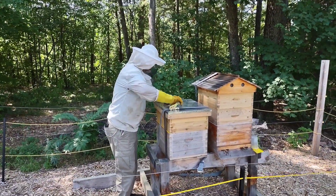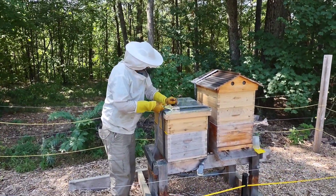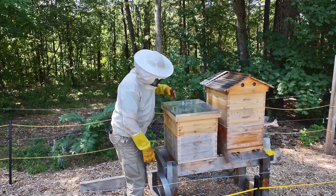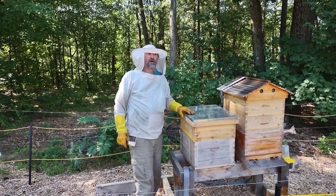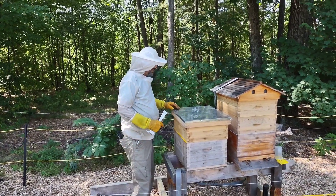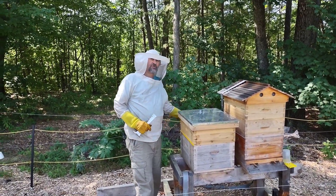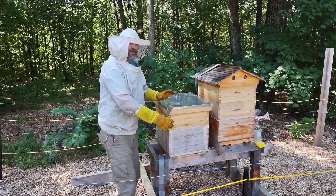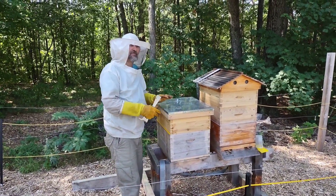We're going to pop this hive open and see how they're doing. You don't want to disturb the bees any more than necessary. The front side of their entrance is on this side, so I'm going to work towards the back towards the front so I'm not messing with them.